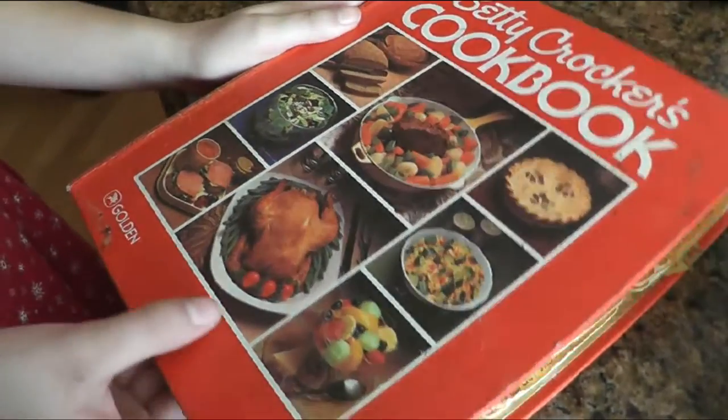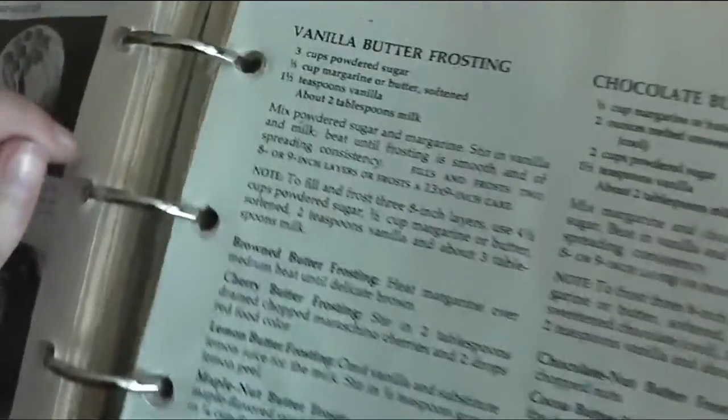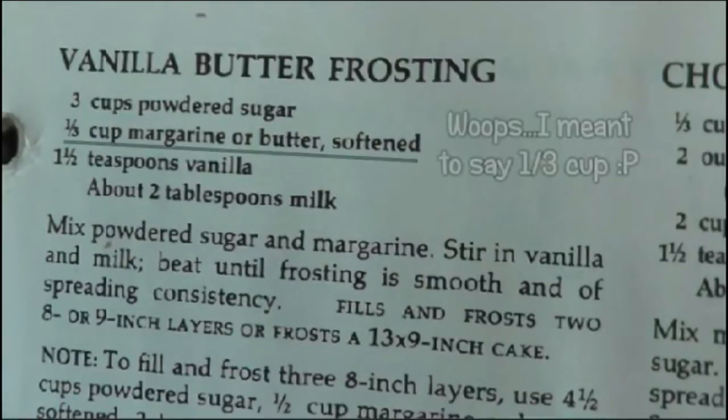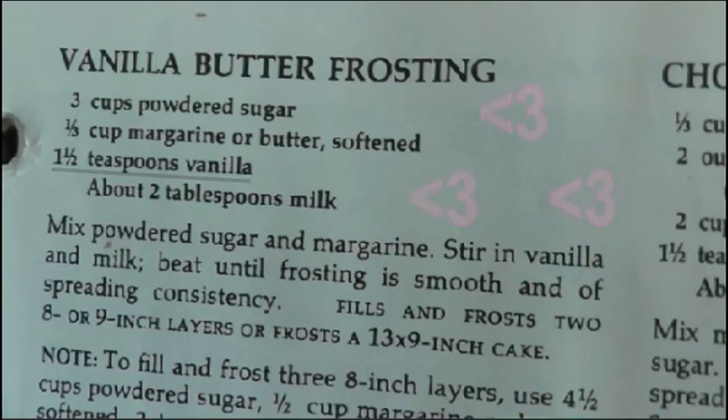So now to make the frosting, we are going to use this recipe. The things that you're going to need include three cups of powdered sugar, a half a cup of softened butter, and one and a half teaspoons of vanilla — you can definitely add extra if you love vanilla. And you're also going to need about two tablespoons of milk.